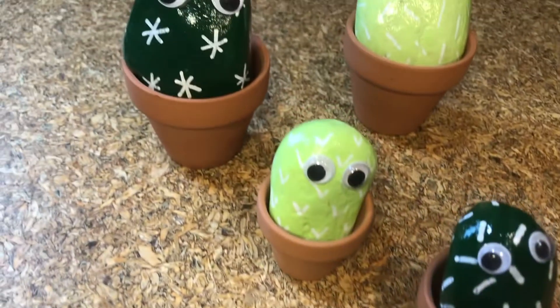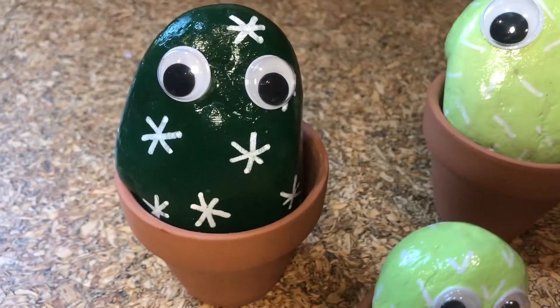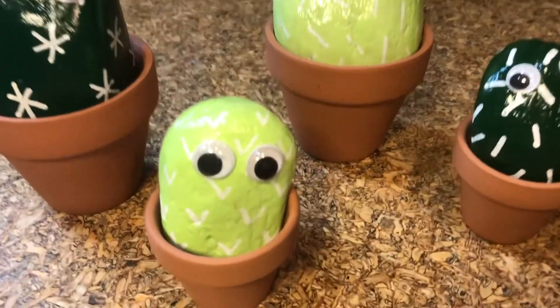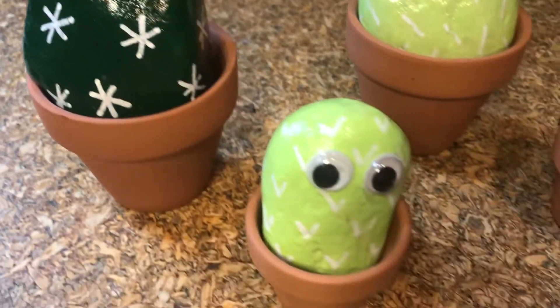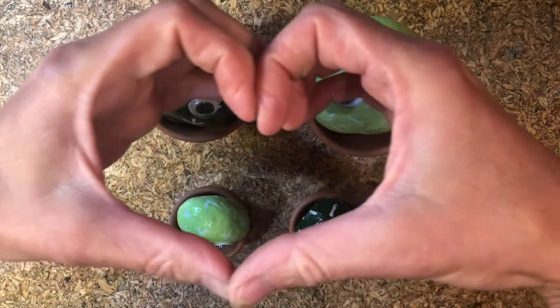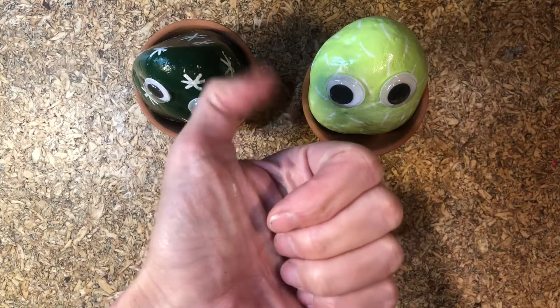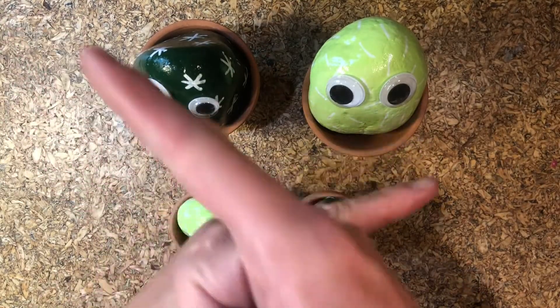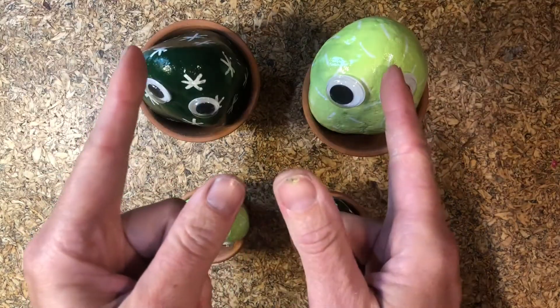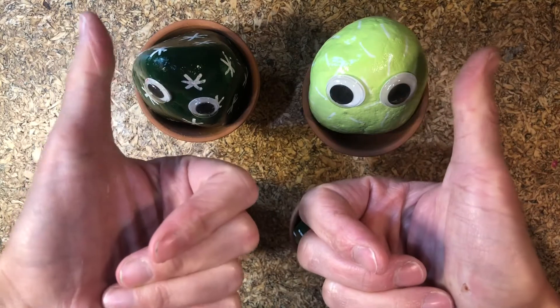I hope you had fun with your first rock art lesson. It was awesome and messy. I can't wait to do another rock art lesson. Check out my Instagram account, subscribe, and get notified of future craft lessons. Like this video, share with family and friends, and as always, comment below. You keep smiling and stay awesome. Bye!